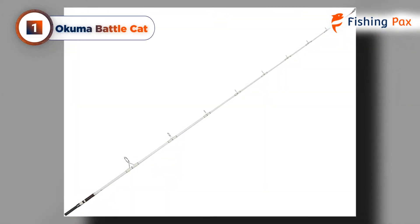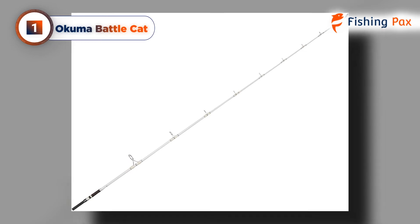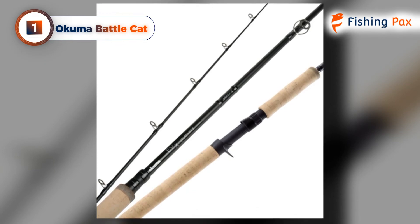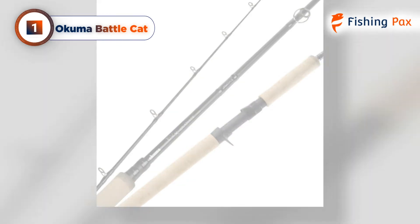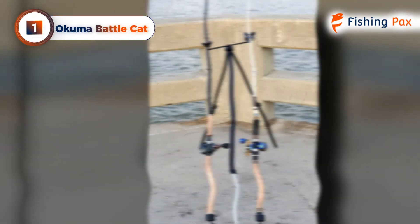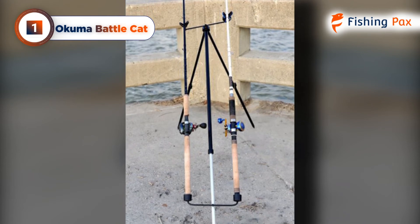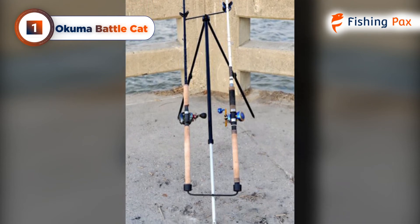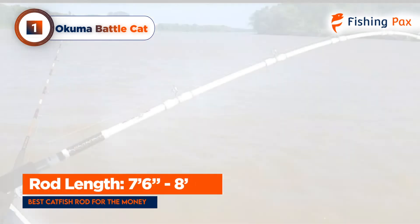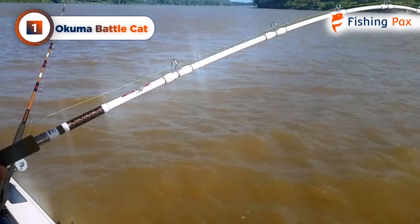Our top pick for the best rod for catching catfish goes to the Akuma Battle Cat. This line of heavy-duty catfish rods from Akuma is ideal for anglers chasing trophies and those willing to hook onto catfish of any size. The blank is a really tough e-glass that will stand up to the elements and accidents likely to happen on the water. While the rod is a bit heavy, especially the 8-foot model, that extra weight will be the angler's advantage if a sizable catfish gets on the line.